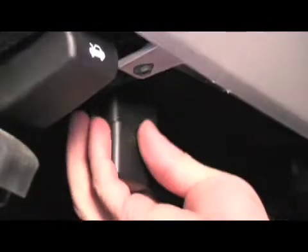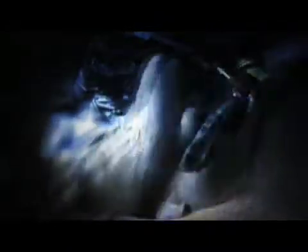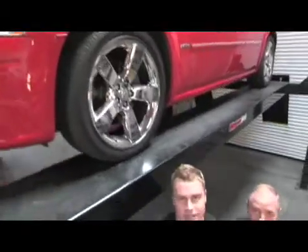Today we're going to show you the latest in wideband controllers from Innovate Motorsports, and when you check out all its features, it's going to blow you away. Welcome back to the Power TV Garage. Today we're giving you an inside look into the LM2 from Innovate.